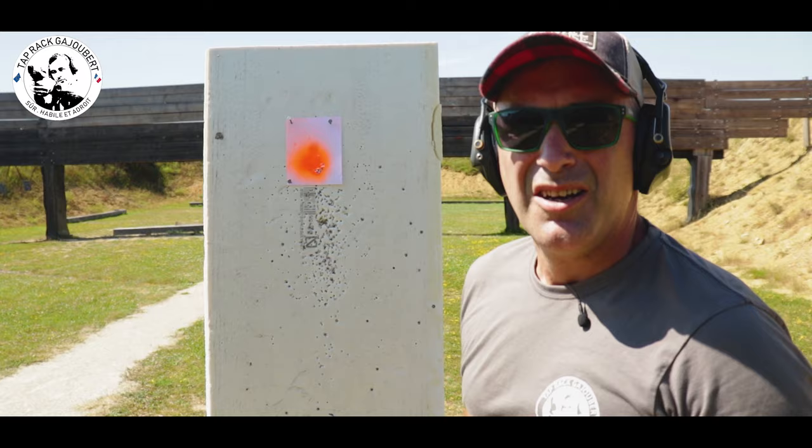On voit que l'essentiel est vraiment de se focaliser sur le guidon — on obtient bien un groupement. C'est ce qu'on recherche. Se focaliser sur le guidon permet à votre corps d'adopter une bonne attitude par rapport à la cible. Cet exercice n'a rien de révolutionnaire — il suffit d'utiliser une cible sans zone, pour ne pas avoir de pression sur le résultat. Tous nos efforts se concentrent sur le guidon. Nous avons tous une capacité de concentration différente, il faut la travailler. J'espère que ce tutoriel vous a été utile.